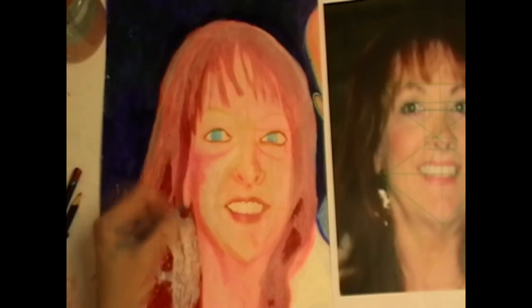See, there you can see it really well now. And as I'm using the water, you can see the watercolour pencil just kind of mixes in with the reds and the pinks that I'm using for her face.